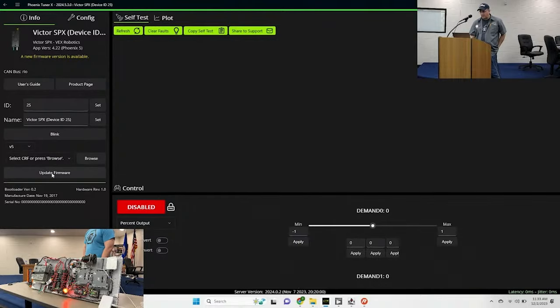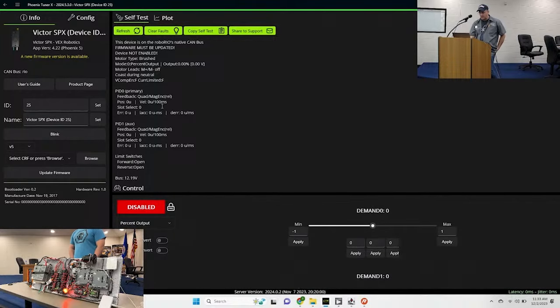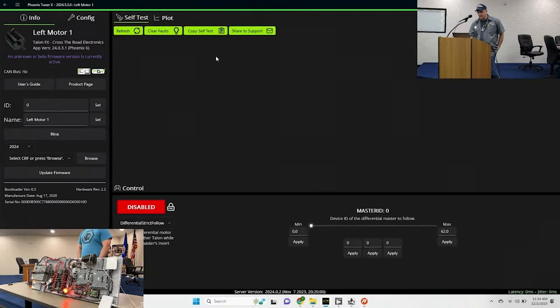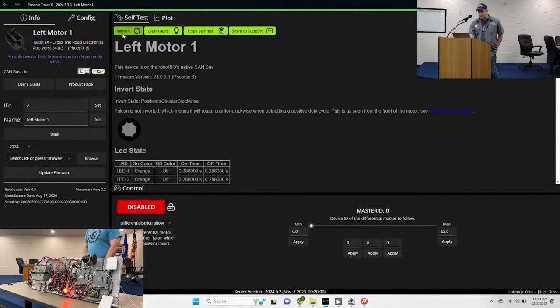This is the 2024 beta version of Phoenix Tuner X. You can update firmware and then come back to check it. If you hit the refresh button it gives you all the status of what the controller is doing, shows limit switches, encoders plugged in, and has a clear function. If you see sticky faults, they'll be flashing back and forth, and you come in here and clear them. The Falcon shown has already been updated - its status shows unknown because it has beta firmware. The refresh is like the old Phoenix Tuner self-test snapshot, giving you all information about the device.